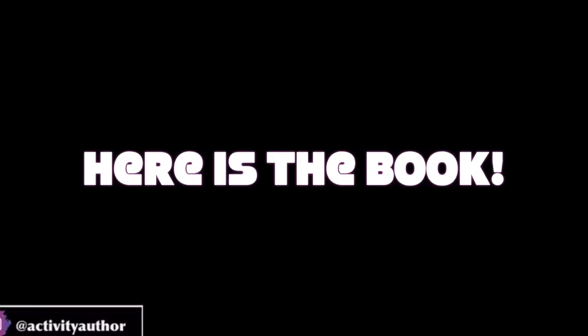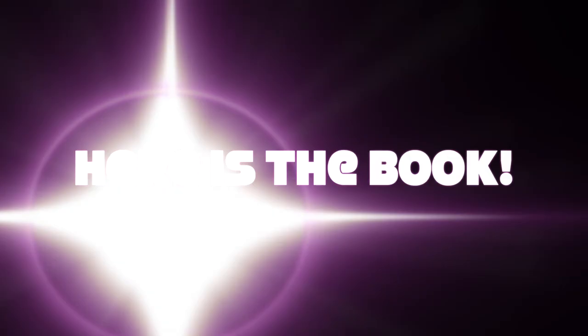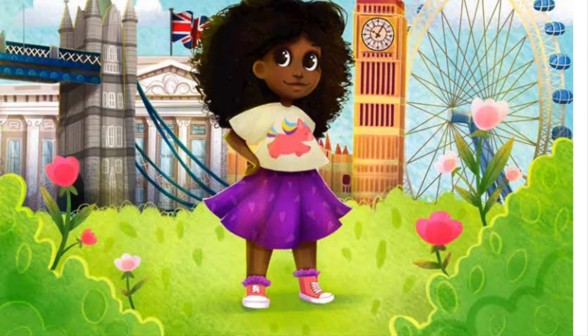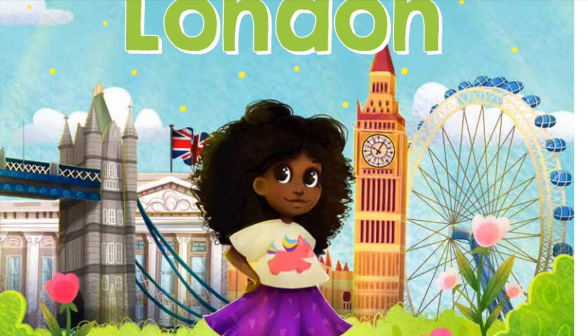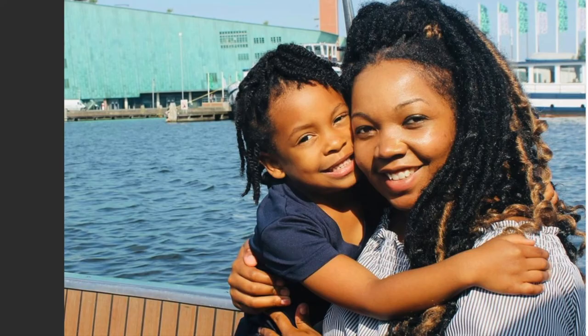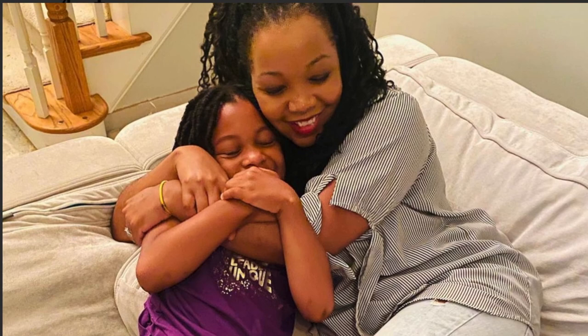But enough about me. We are here for the book-inspired craft video, and I wouldn't be me if I didn't tell you about the book first and why it inspired me.